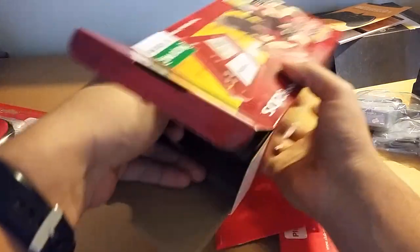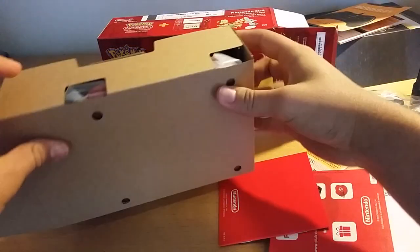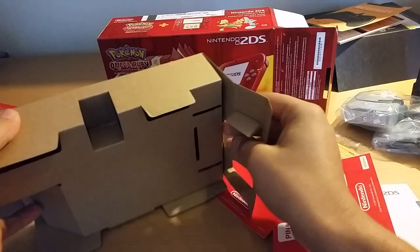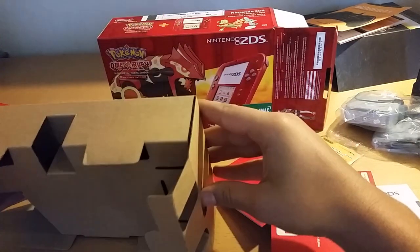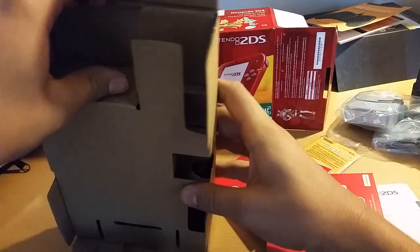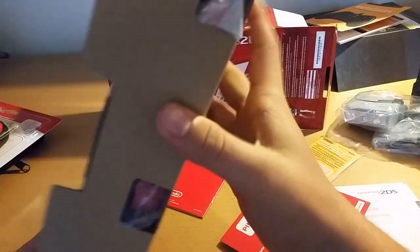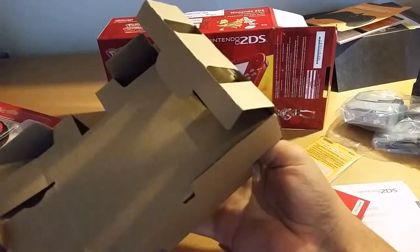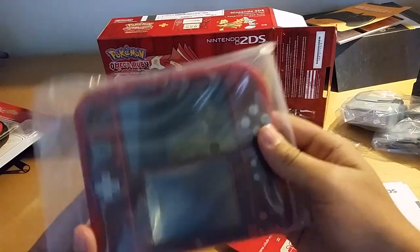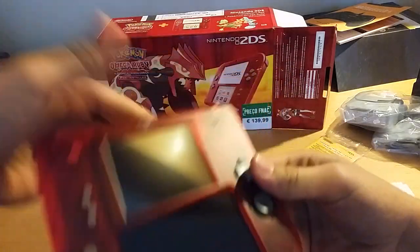This is the AC adapter, which is basically the same as the DSi and 3DS. And the moment you've all been waiting for — let's see, how do I open this? There we go. A beautiful Nintendo 2DS. Wow, this is really nice!